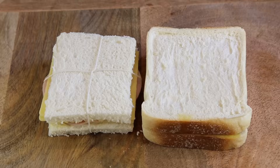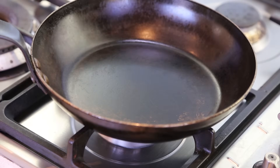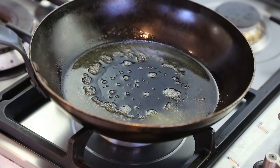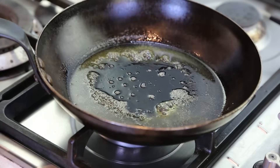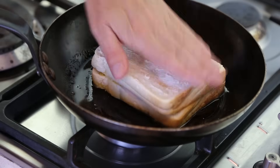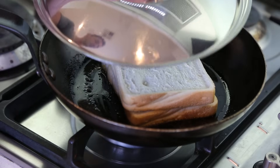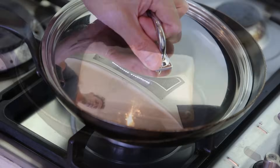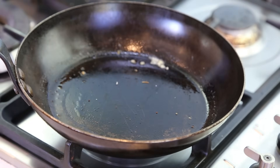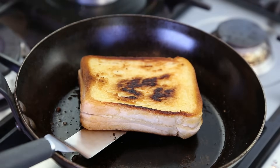Now let's cook these beauties. We're going to cook the Croque Monsieur in a frying pan, starting on very low heat with a good knob of butter — these are not for the diet. As soon as the butter is melted, take your sandwich and move it around to make sure it gets nicely coated. Cook on each side for four minutes. After four minutes, check the color, add a little more butter before flipping, then turn the heat off and set it aside.